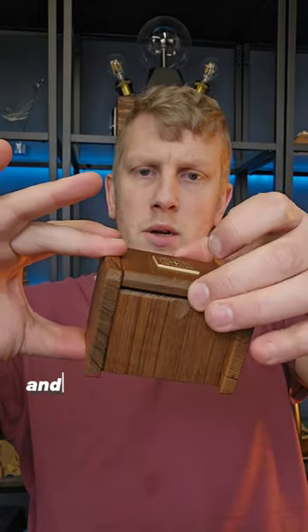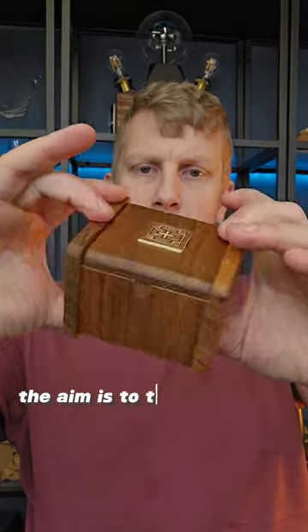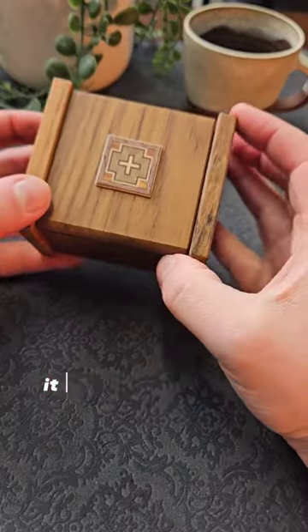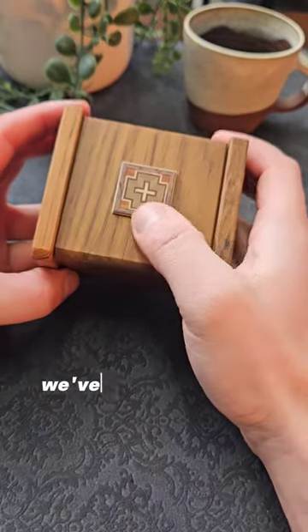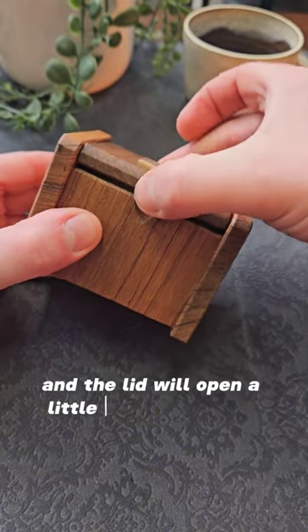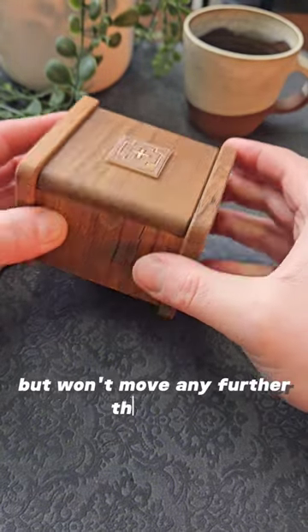This puzzle is called the deception box, and you'll see why at the end. The aim is to try and open it, and you can see it's a beautifully made but fairly plain looking wooden box. It seems like the lid is going to open here. We've got this wooden inlay on the top — you can try pushing that or sliding it, but it doesn't want to go, and the lid will open a little bit to start with but won't move any further than that.